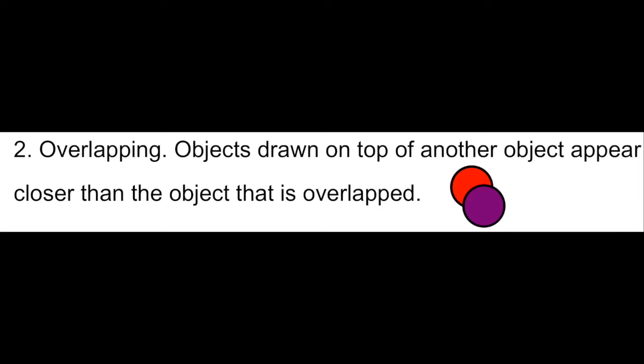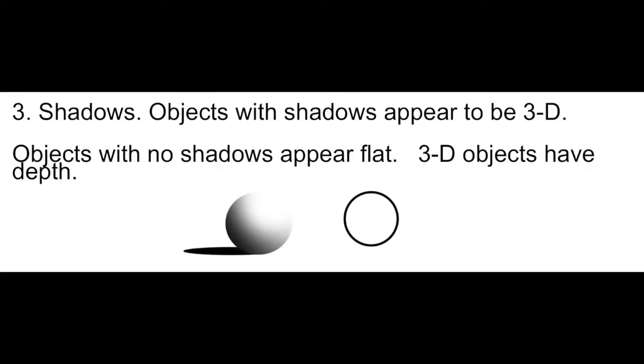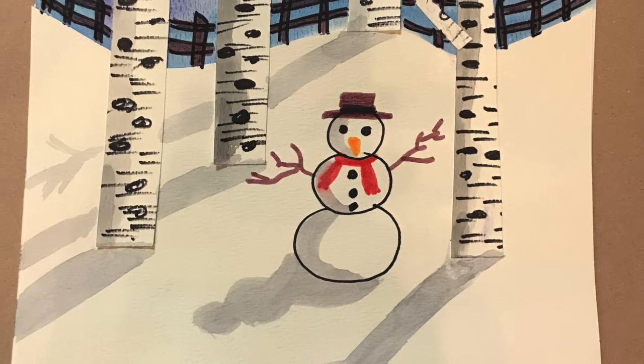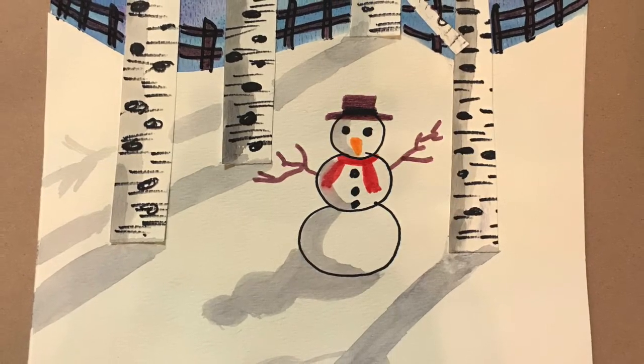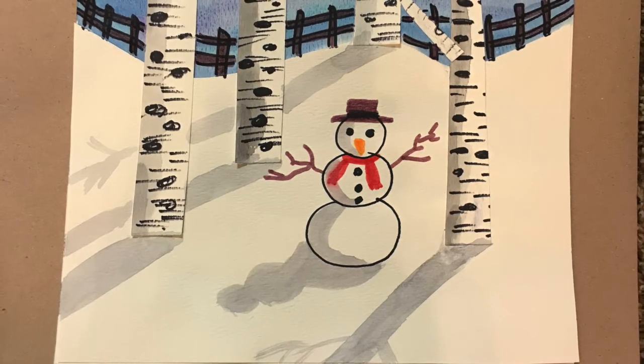Another way to create space in art is through overlapping. Objects drawn on top of another object appear closer than the object that is overlapped. Notice these two circles — the purple one seems closer because it's overlapping the red one. Notice how this student artist created overlapping by putting a fence behind the birch trees, making the fence look farther away and creating space. A third way artists show space is through shadows. Objects with shadows appear 3D while objects with no shadows appear flat. Take a look at this snowman — by putting a shadow on it, the shapes look like spheres instead of circles. Last week we used this technique to make the trees look like cylinders. We can also put shadows in the snow to make everything look like it's standing up, since three-dimensional objects cast shadows on the ground.